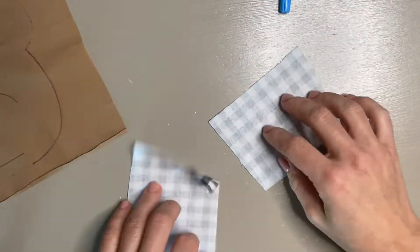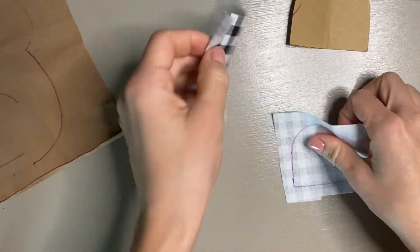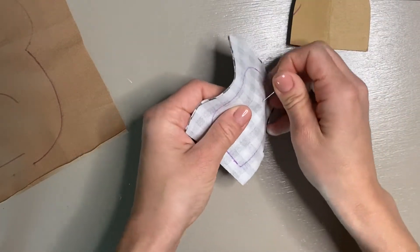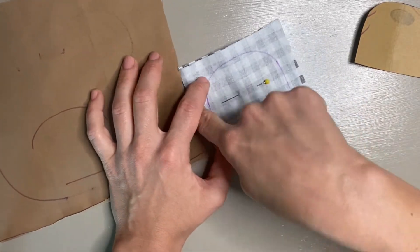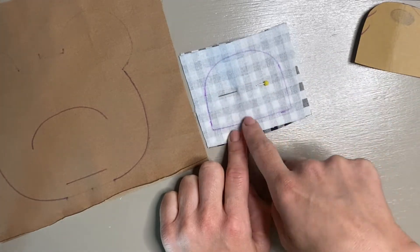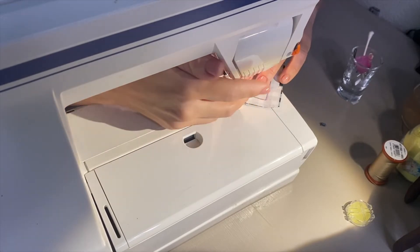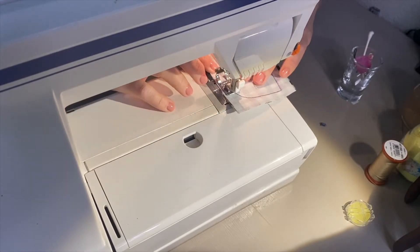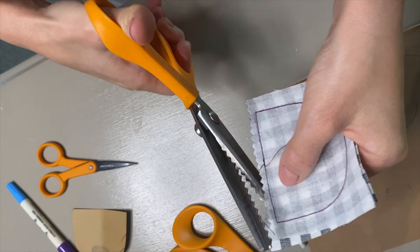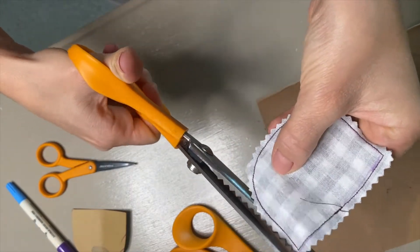We're going to trace on the bear snout to our pattern here, put the pieces right sides together, and just do one little pin so it stays in place. Now we're going to go to the sewing machine and sew this entire piece. I usually like to start at the bottom and sew all the way around right back to where it came from, completely closing it. Now taking our snout piece, we'll trim off the ends about an eighth of an inch away from the seam line.